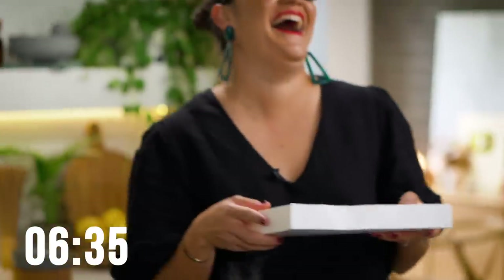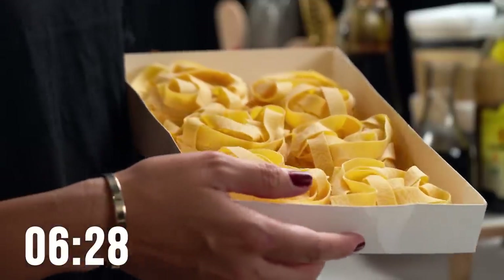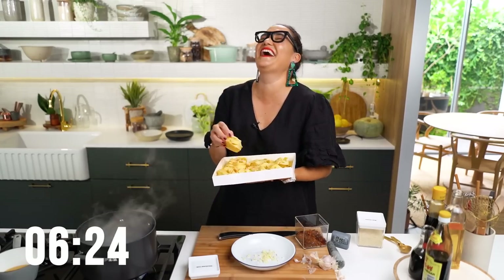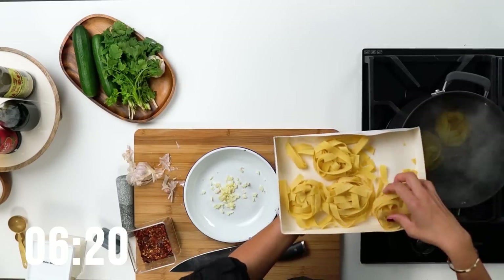It's dried pasta, not fresh — I said that, I didn't have fresh pasta. Hailey is getting very stressed about how long it's going to take to cook. So if it's not fresh, I should get it in the pot now. That's a good point.